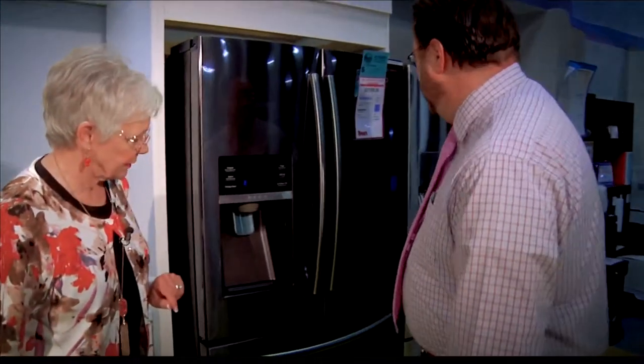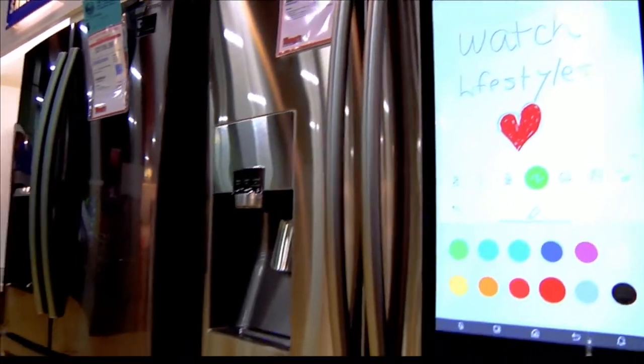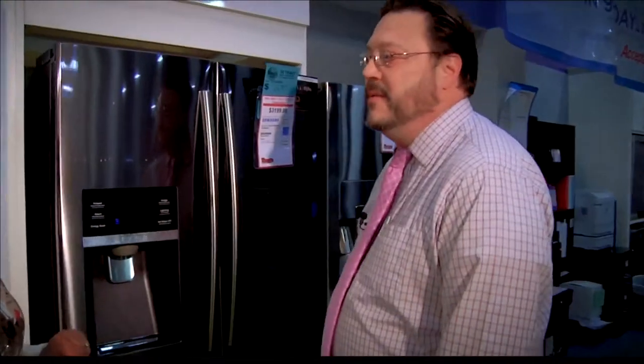What about this one right behind you here? This would be the stainless steel — the alternate look. You have the stainless or the black diamond. Still good though. Very much so.